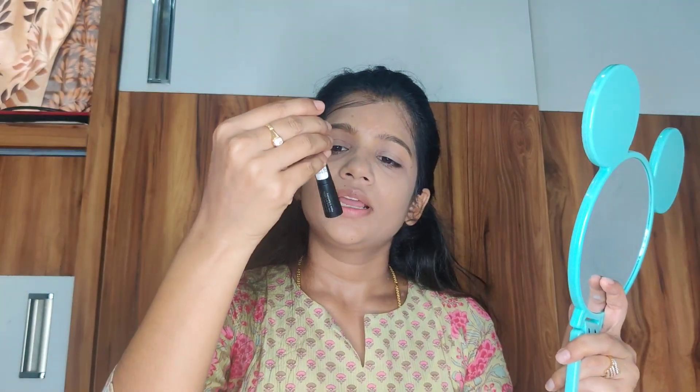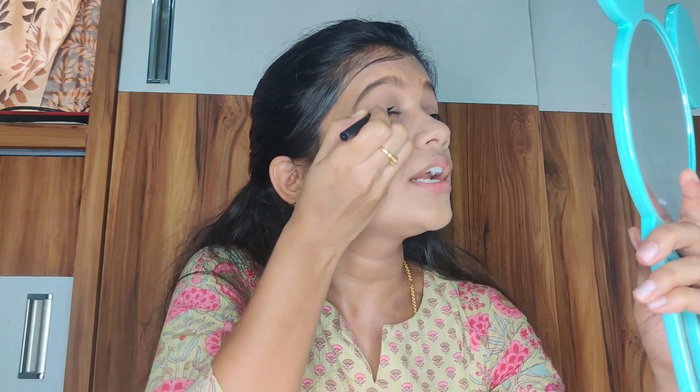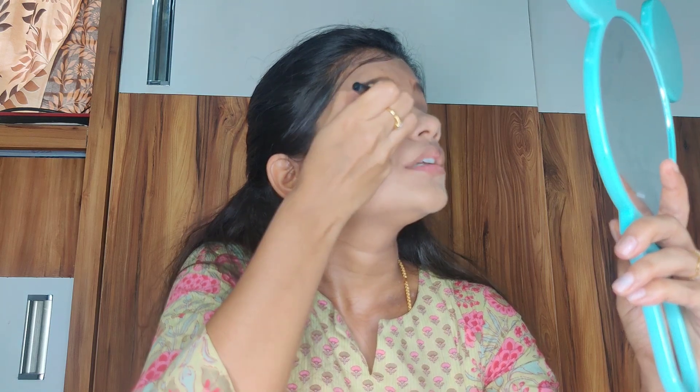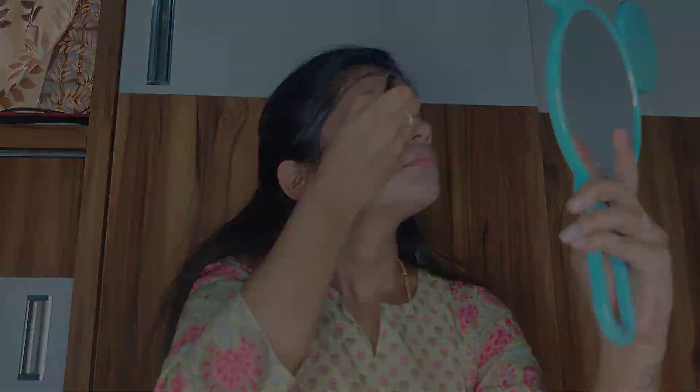As this is a simple beginners makeup look, I'm not using eyeshadow. I'm going straight to eyeliner — this is a Color Bar matte eyeliner. Shake well before use. Start applying from the middle, never from the inner corner, as you won't get the right shape. Now I'll apply eyeliner to the other eye and be right back.